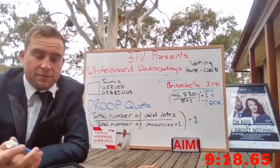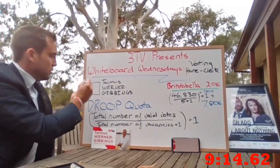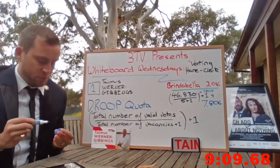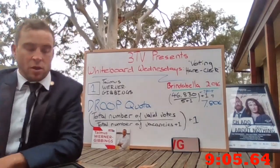The Tamis 2020 campaign for Brindabella does encourage you to put a one next to Tamis Werner-Givings on the ballot sheet. I suspect it will stand out on the paper.